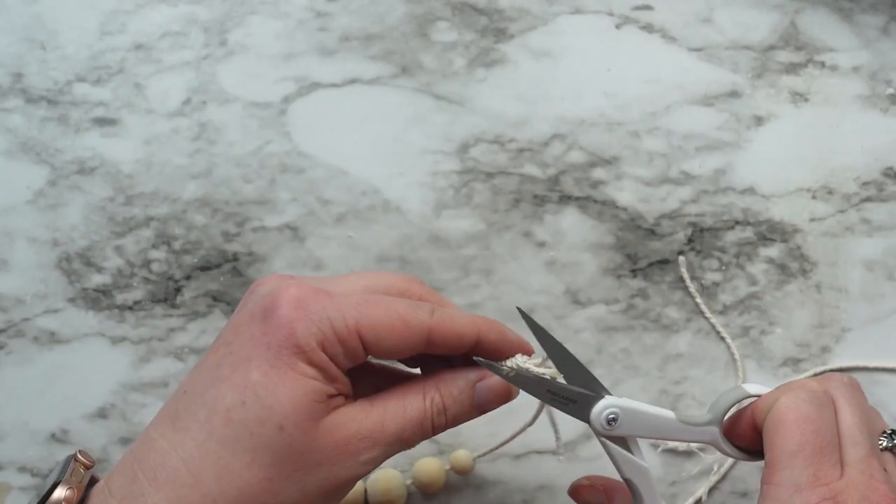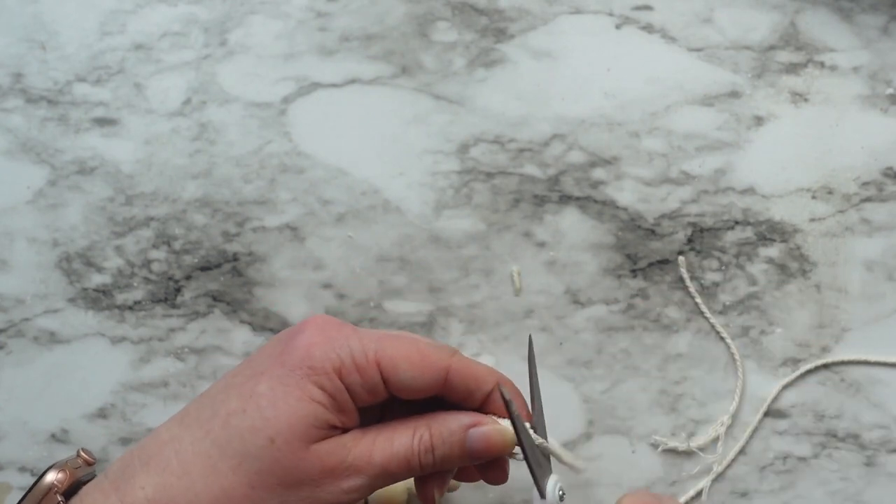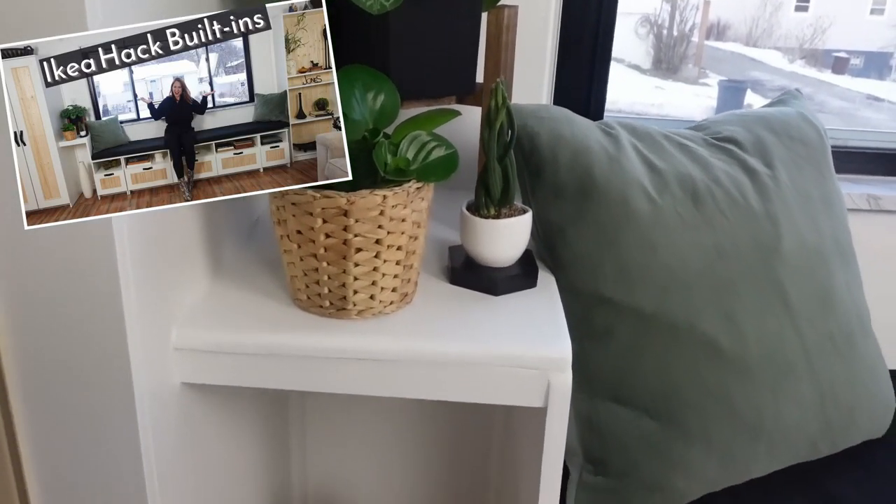Now cut off the loose ends and that's it. Stick a plant in the box, hang it up and enjoy. I created this little plant nook when I made my living room built-ins and I love the way it's coming together. Let me know what you think about this project.